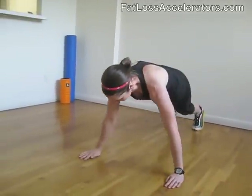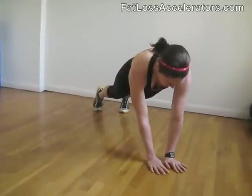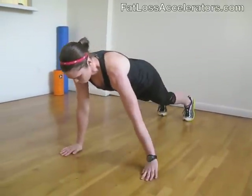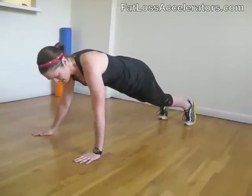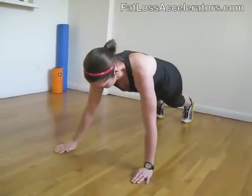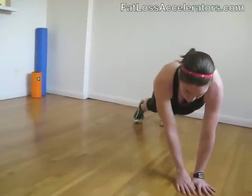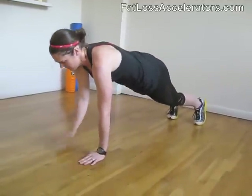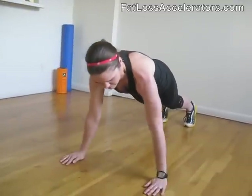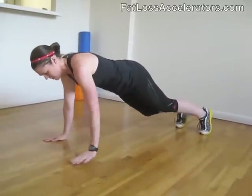Keep your abs really tight. Keep your head up. One round done — you're doing great, we're halfway home. Let's bring it to the next part.